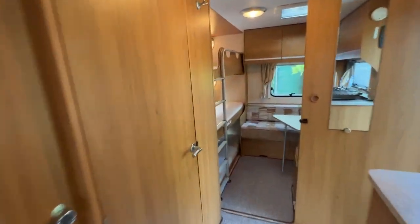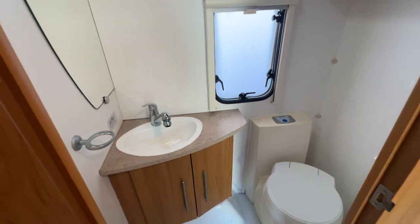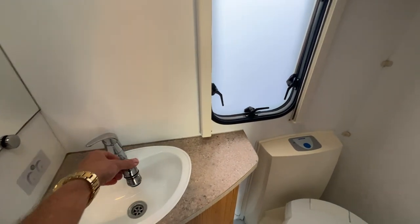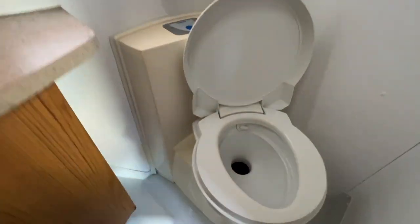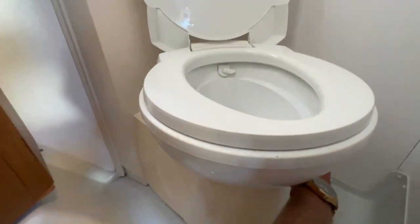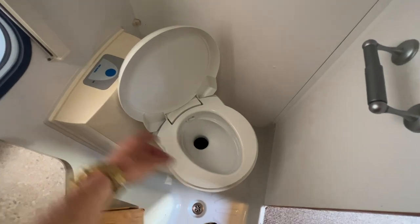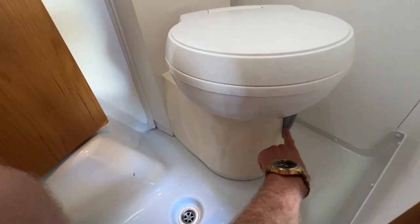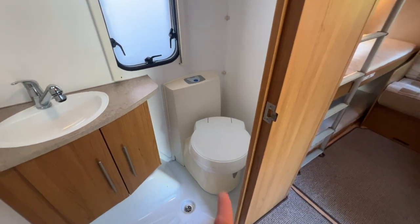Now we're going to head into the bathroom, which is to the left here. This is a shower-toilet combination room. If you want to use it as a shower, this is actually our shower head tucked away into that tap — turn that on and hot water will come out. To use the toilet — it is a Thetford cassette, so it catches its own waste. There's a little grey handle here; we open it up so we can see into the waste tank, give it a quick flush, do our business, flush it down, and close the lid. Flick that switch back the other way — it's important we do that, otherwise the smell will come out of the loo and you will not be able to pull the cassette out.